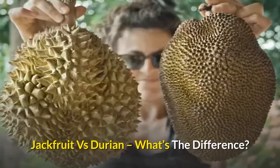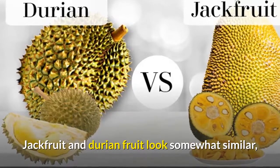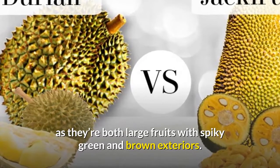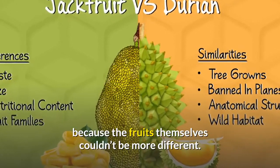Jackfruit vs. Durian — what's the difference? Jackfruit and durian fruit look somewhat similar, as they're both large fruits with spiky green and brown exteriors. That's where the similarities end, however, because the fruits themselves couldn't be more different.